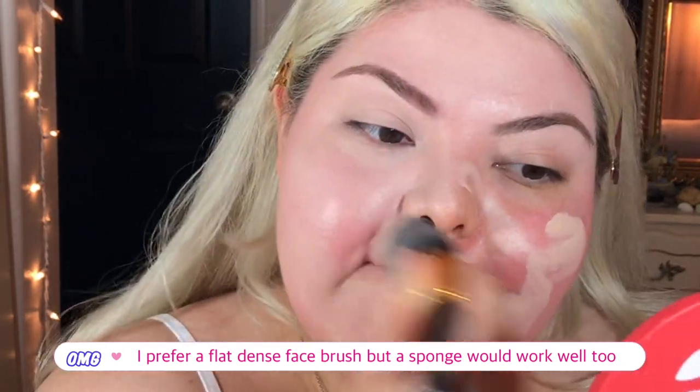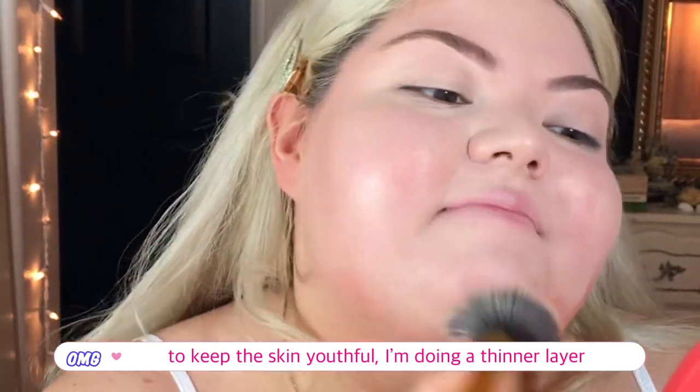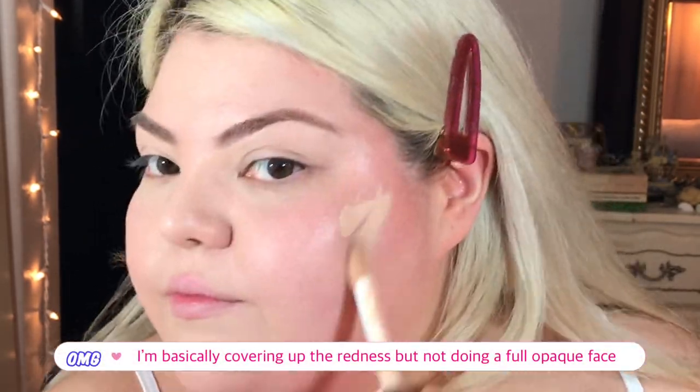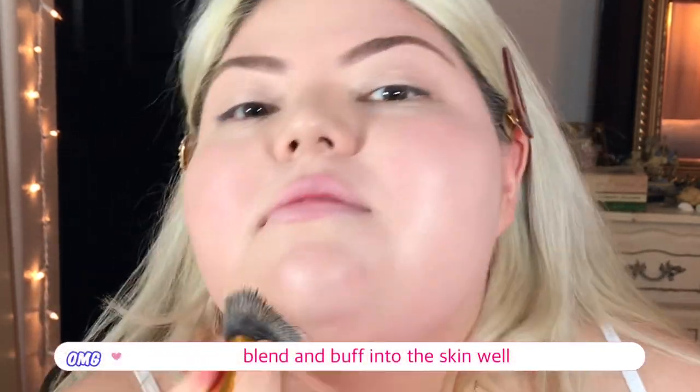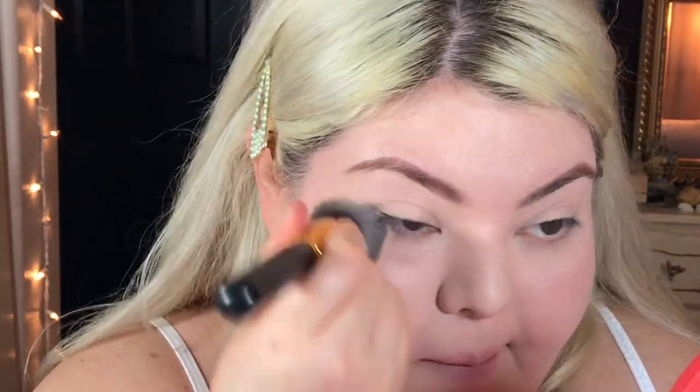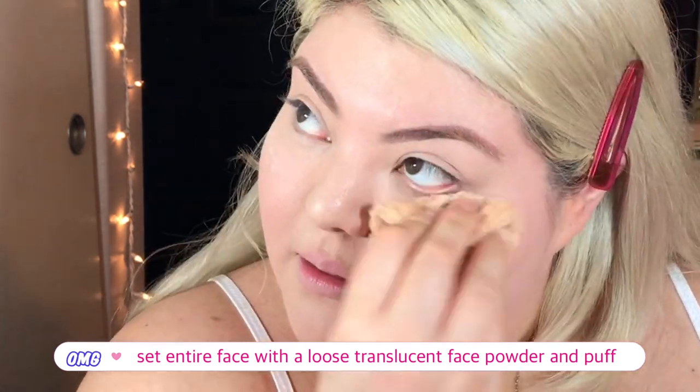Next, I'm taking my foundation and dotting it all over my face, then with a dense flat stippling brush, I'm just buffing that into my skin. I did moisturize beforehand, so please make sure to do that for a really nice finish. I'm keeping the layer of foundation super thin — I just want to block out a lot of the redness but I don't want a full coverage look; I want to keep it pretty youthful. You can use a beauty sponge to press the product in even more. Then I'm taking a loose translucent face powder, setting all the places that crease first, then powdering my entire face down so my makeup is nice and set.